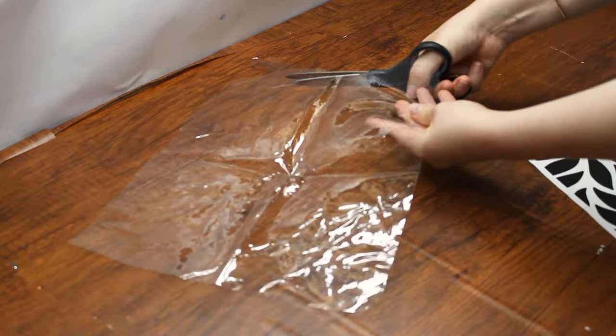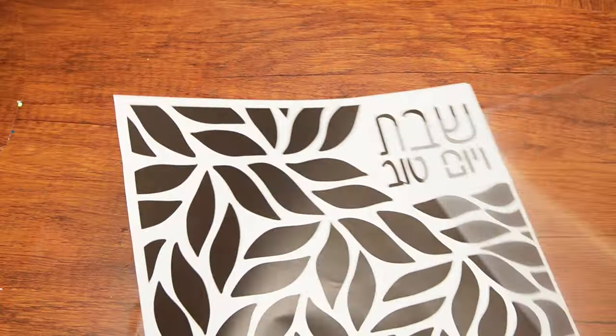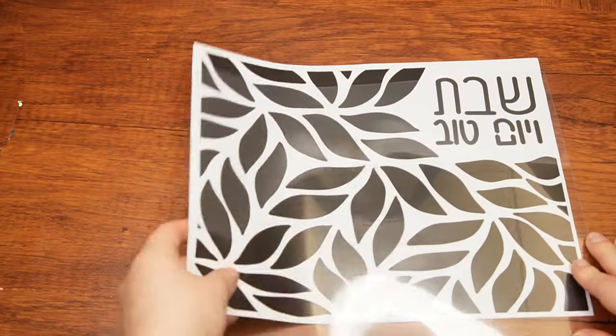Then cut off the excess plastic wherever you marked it. On Shabbos, we refrain from doing actions that involve creating, such as cutting, cooking, and building.